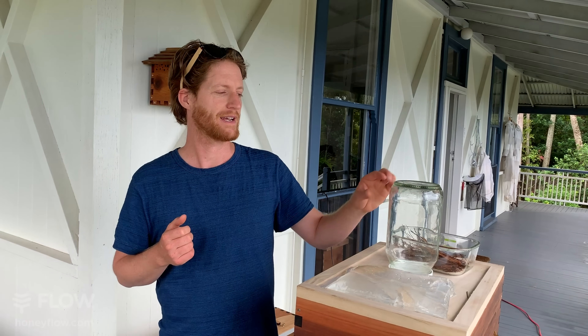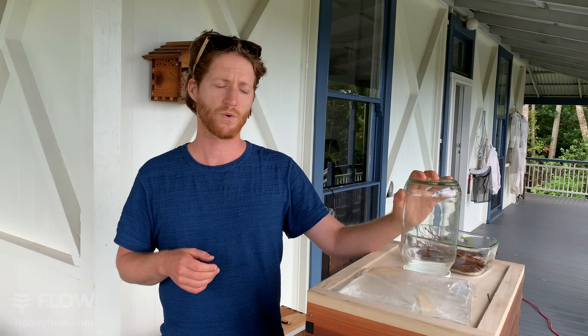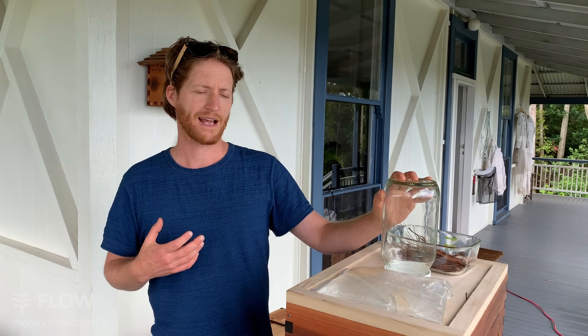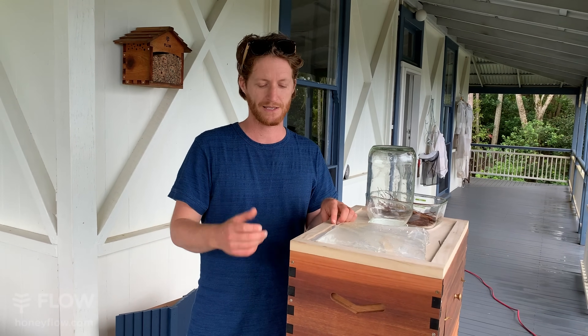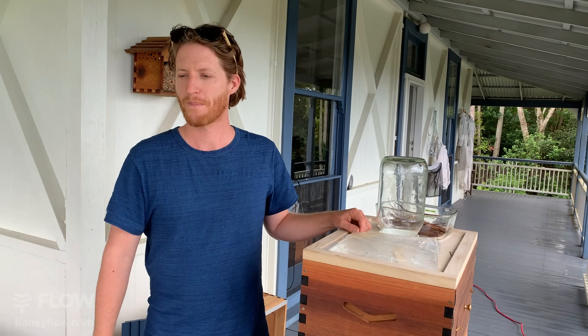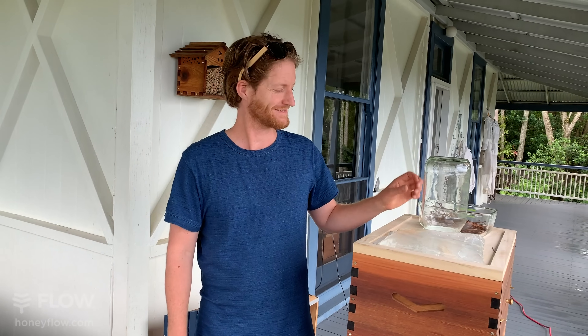The only reason you feed your bees is if you realize the stores are low and want to build them up for a time when there won't be flowers — typically a long cold winter. The other reason is springtime: if you want to get a jump on the season, feed a thinner one-to-one sugar-to-water syrup, which is said to stimulate the bees to start laying eggs, raising their young, and building up population before the flowers come out.